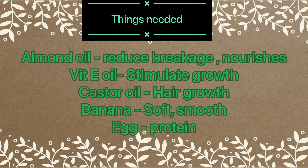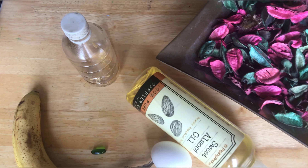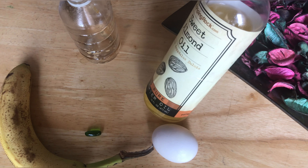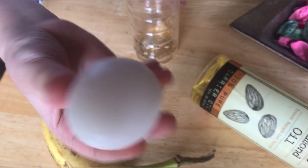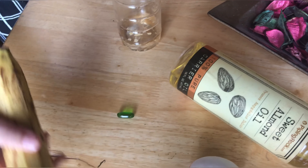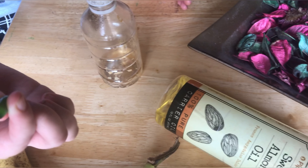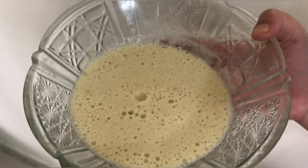This hair mask can be used for all hair types, not only for curly hair. The ingredients we use are almond oil, one egg, one banana, chicota banana, vitamin E oil, and castor oil.